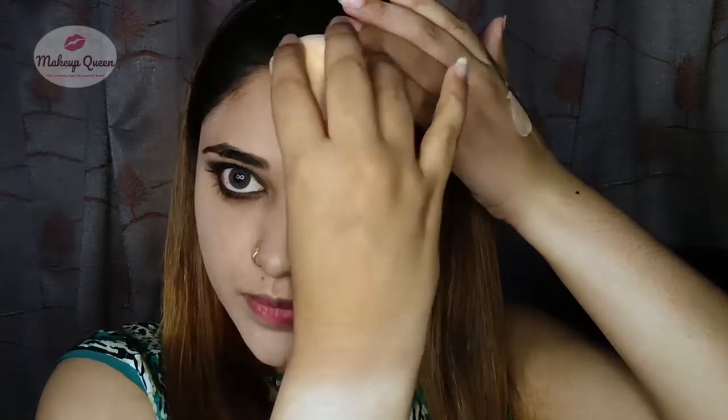Now I'm going to use the sponge on my forehead as well so that the extra product can be absorbed by the sponge. I think it's a great idea to apply it with the finger first and then use the sponge over it. The brush definitely gives a bit more coverage than the sponge.